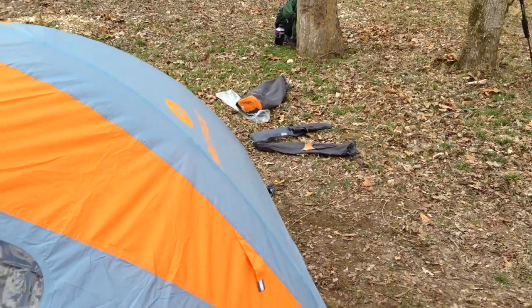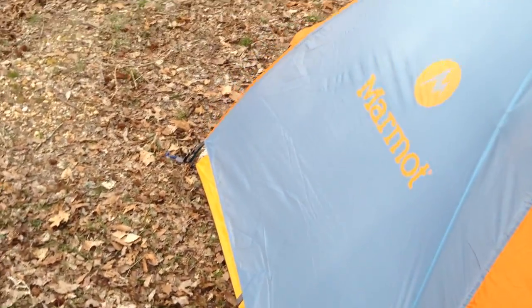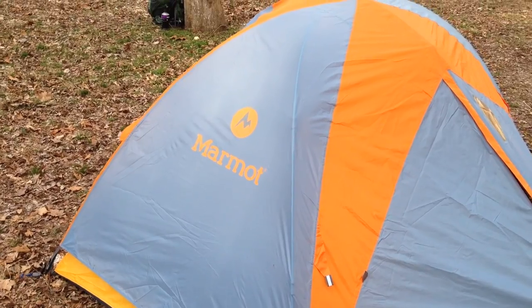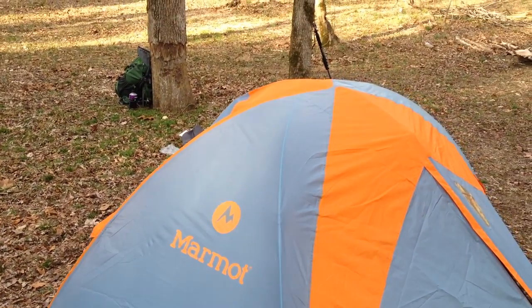It's the Marmot Limelight two-person tent — very roomy, very lightweight. Even if you're looking for a one-person tent and you want more room, this one's hard to beat. Thanks for watching, share this video with others, and subscribe at youtube.com/IrisGuy. Y'all have a good day.